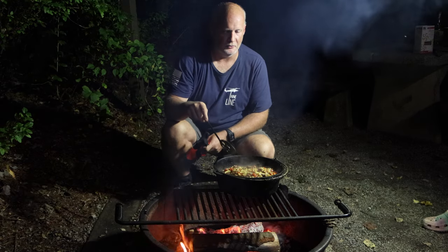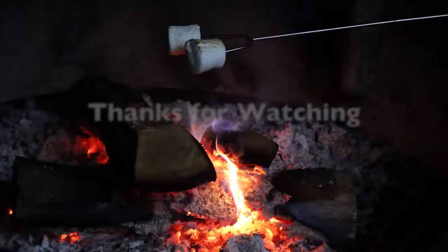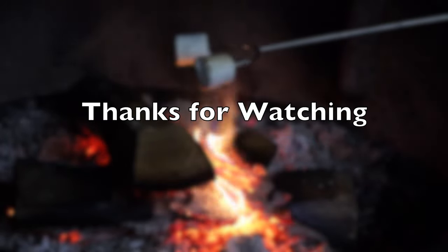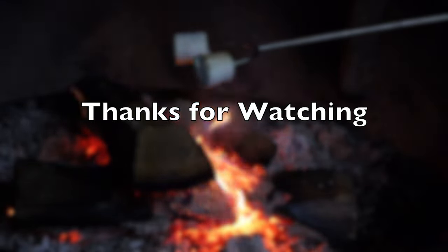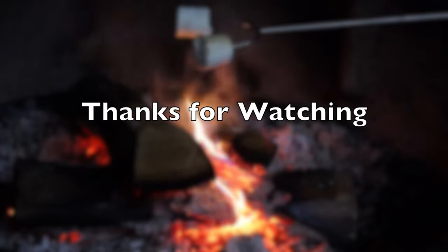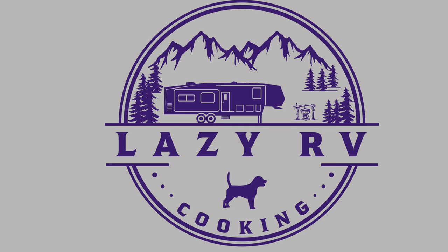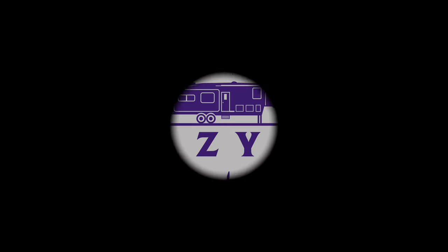I also suggest waiting for it to cool down before eating. So, let's go.